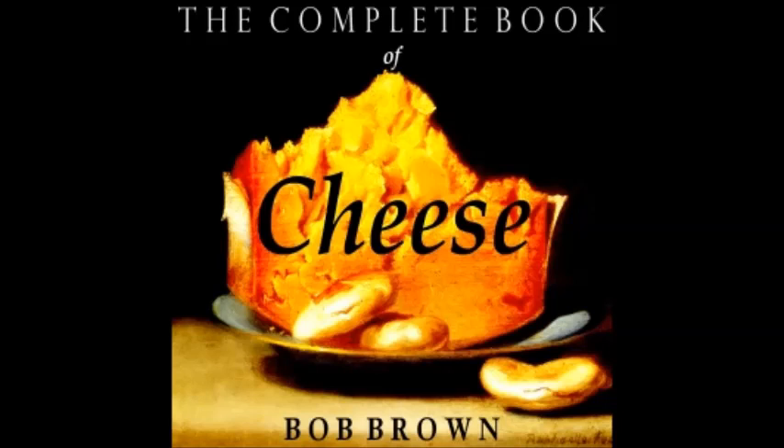Thorndike Barnhart further demotes this dish — that for centuries has been one of the world's greatest — to 'a combination of melted cheese, eggs, and butter,' and explains that the name comes from the French fondue. The latest snub is delivered by the up-to-date cook's quiz compiled by TV culinary experts: 'a baked dish with eggs, cheese, butter, milk, and breadcrumbs.' A baked dish, indeed!